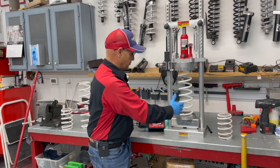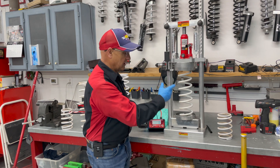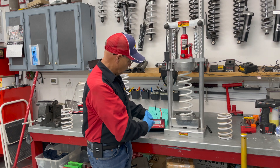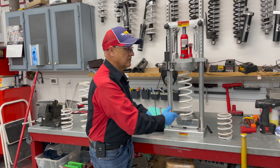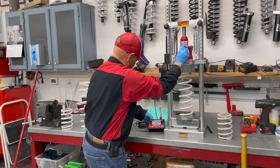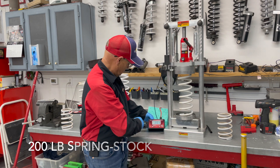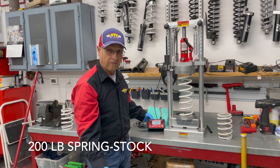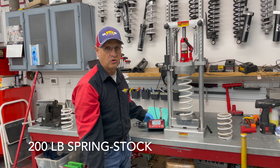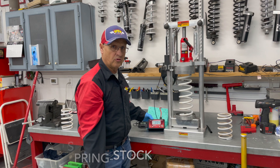On this spring, I've got it set up with a preload on it, and now I'm going to crank it down one inch and we're going to see what this spring rating is. All right, we've gone one inch — right at 204 pounds. We're going to call that a 200-pound spring. So right now we've got a 200-pound rear spring.